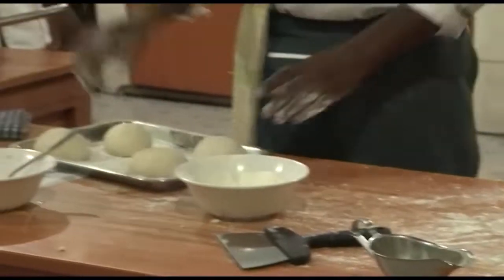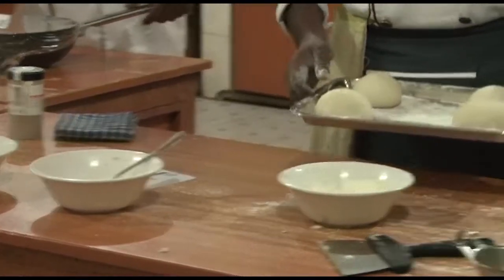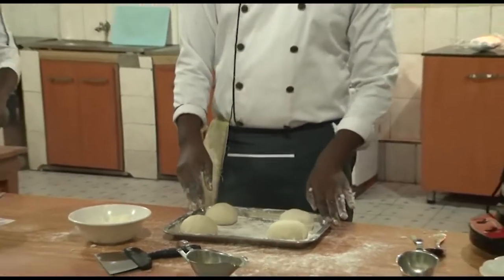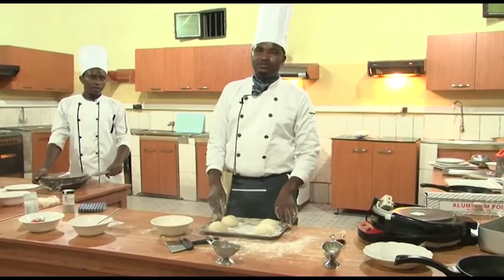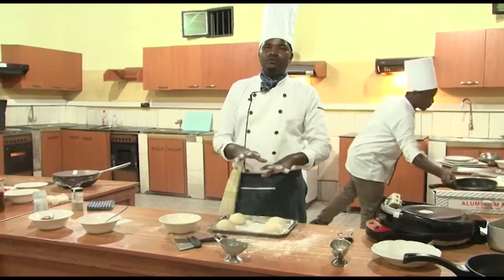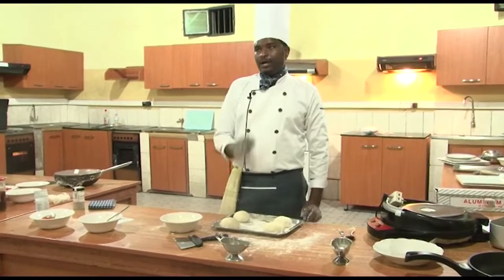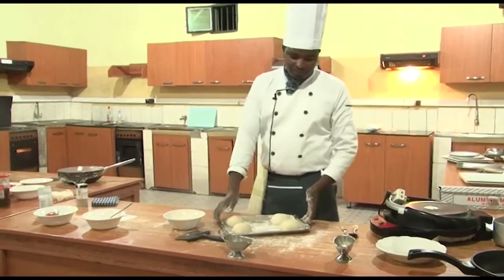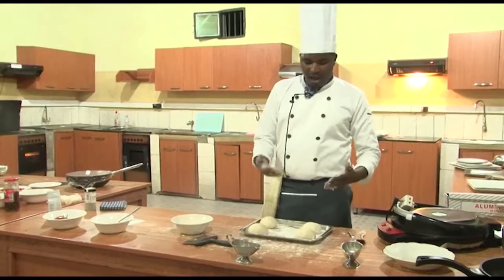After this rounding process, it is time for resting — we leave the dough to rise. Remember that we added instant yeast which allows the dough to rise until it doubles in size. This process takes at least two hours, so let us allow our dough to rise.